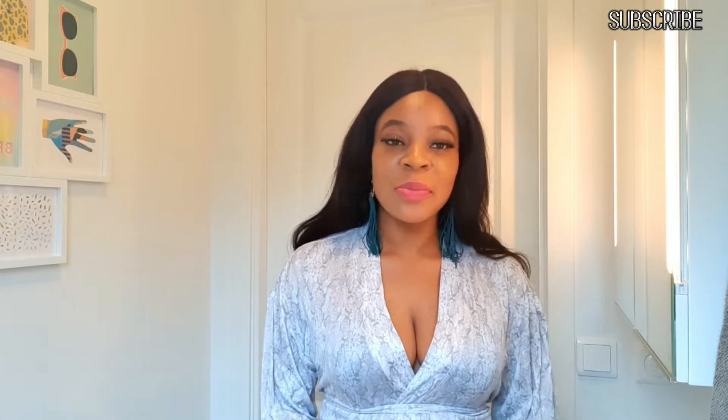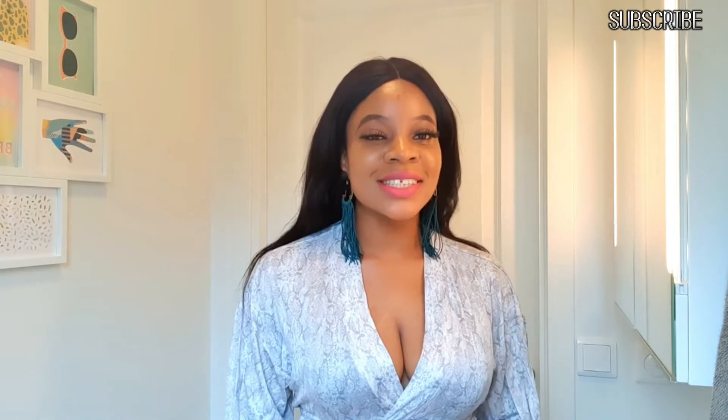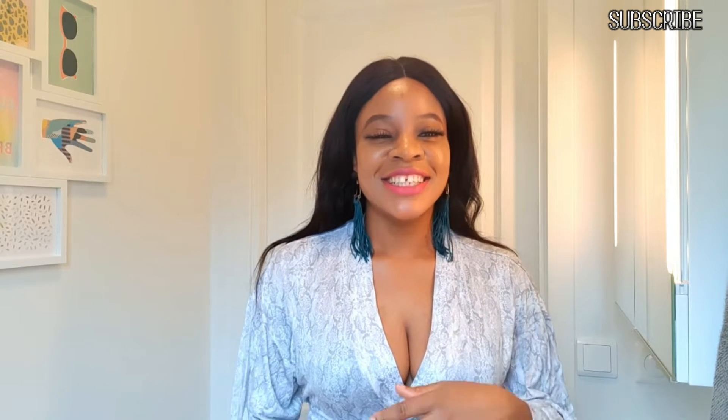Hi beautiful people, welcome back to my channel. Just a quick introduction — I filmed this video a while back but decided to post it today so you guys can rejoice with me as well. Stay tuned and keep watching. If you're new to this channel, kindly subscribe down below and don't forget to drop your comments and give a thumbs up.